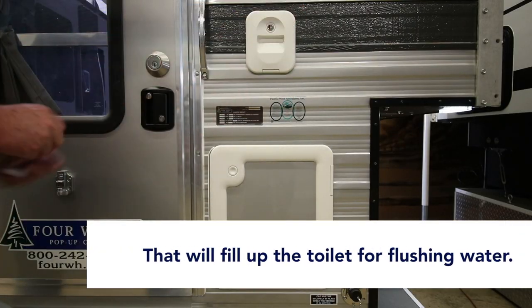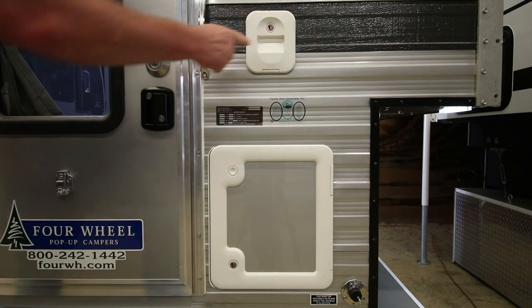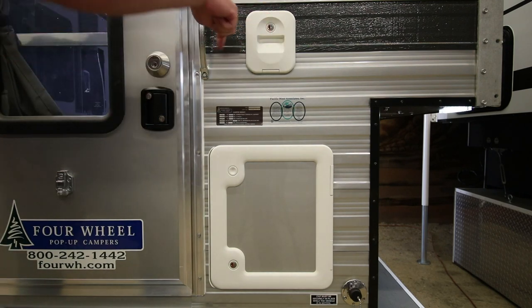You can close that and lock it. That's the only thing this door does — it's just a filler for your fresh water to flush the toilet from the inside.